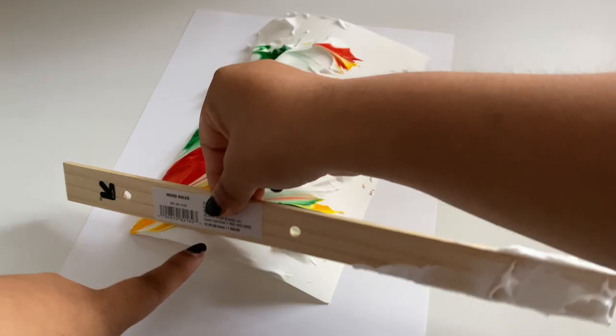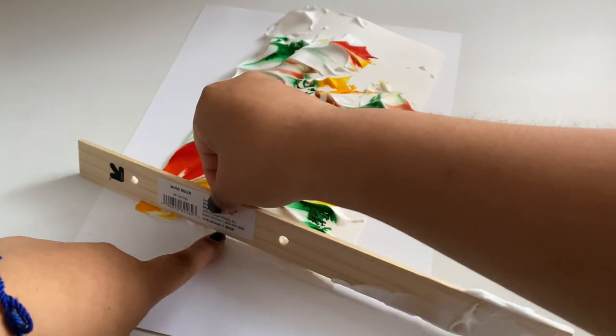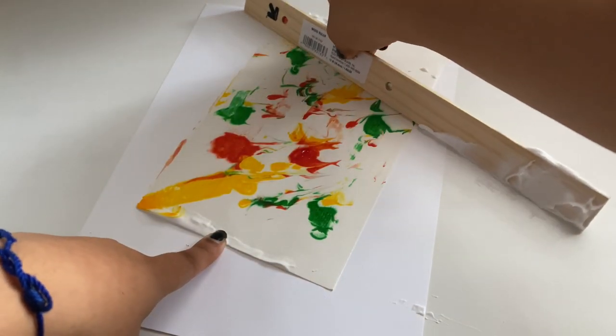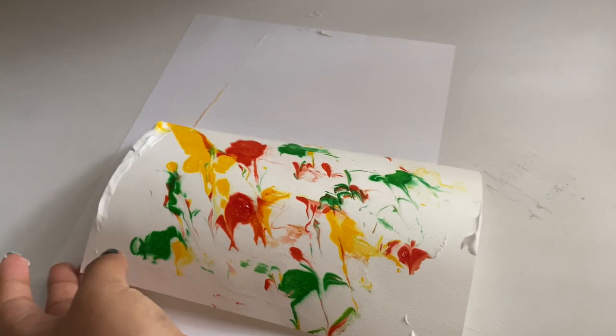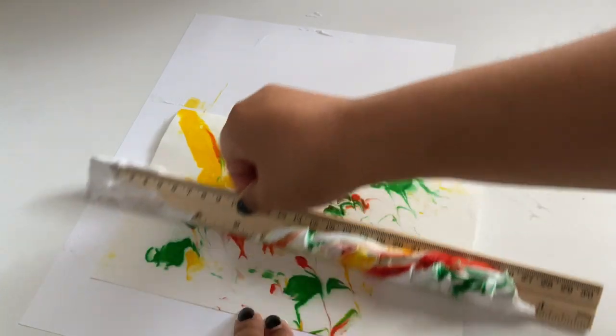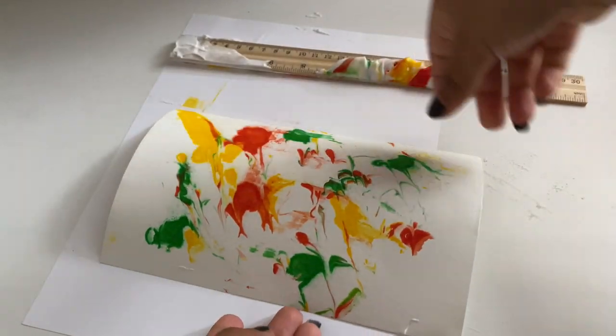Then we're going to take our ruler and scrape off all the shaving foam from the paper, and then when you are done with that we're going to see that it revealed a really cool marbled looking pattern all over our paper with all the colors, and it looks so much more different than it looked on the shaving foam.